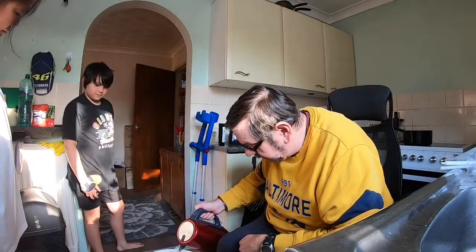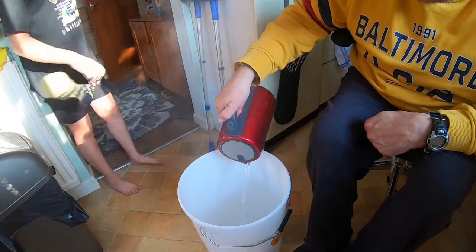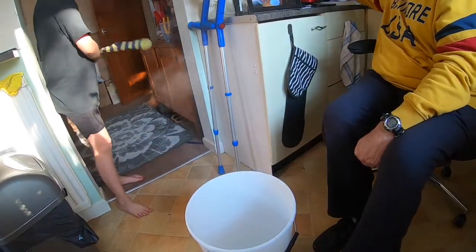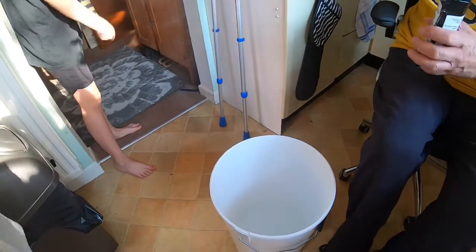This is just a cleaning solution. Are you seeing this, guys? We're pouring the hot water in the bucket and then two spoons of the sterilizer, then we jiggle it around — jiggle, jiggle — and put all the bits and pieces in that.